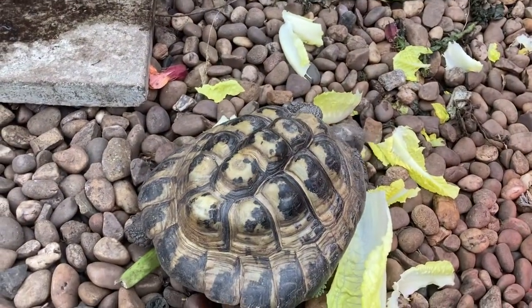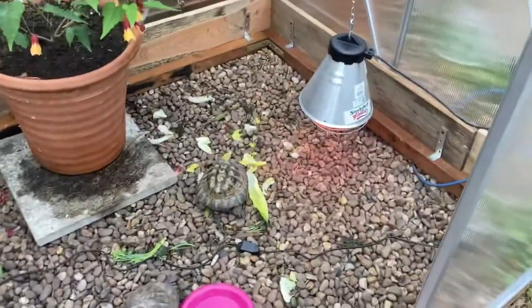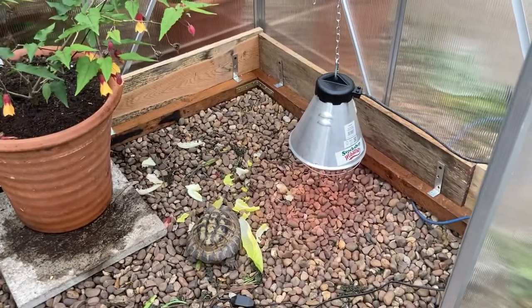Nelson's eating away. Terry's spotted me now — he wants to get out. They're normally in a big outdoor run, so this is just for when the weather's not very nice in the autumn and early spring.